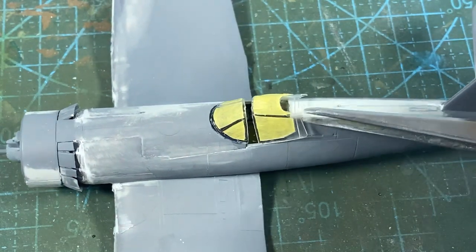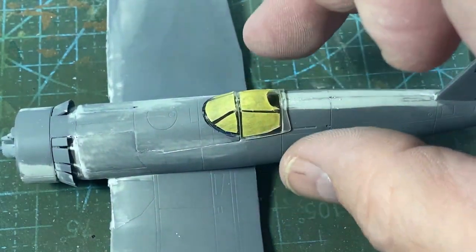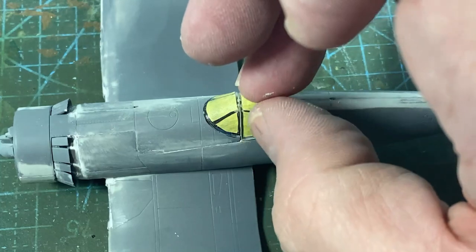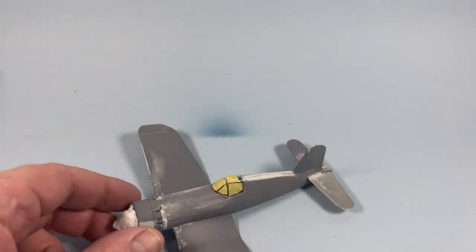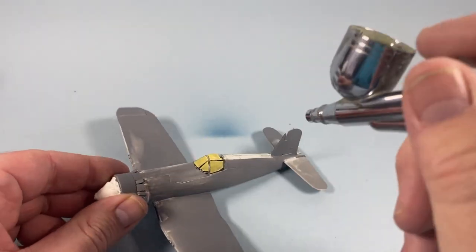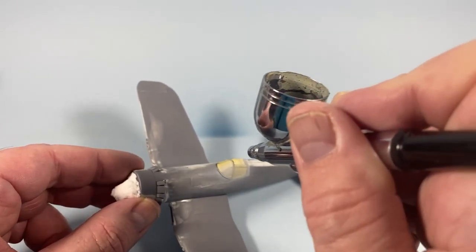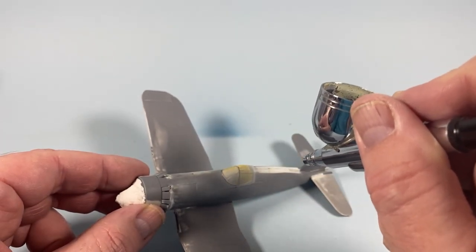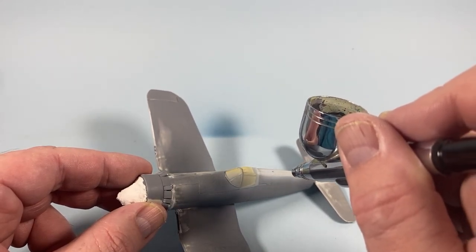We'll pop the rear hood in here — there we go, it sits there nicely. With PVA we have to leave it for a little while to sit down, so I'll go and make myself a cup of coffee. I'll add a bit of primer now on all the bits I've added, just double-check some of these panel lines and the fiddling that's gone on, and give that a decent amount of primer.